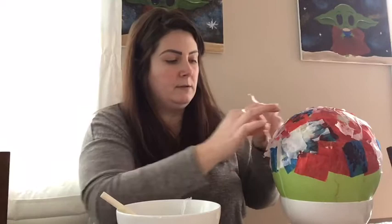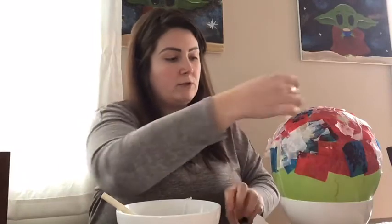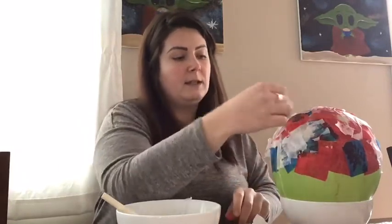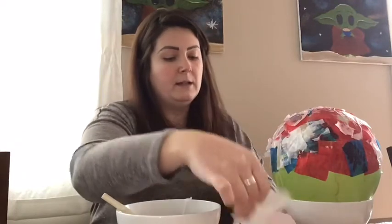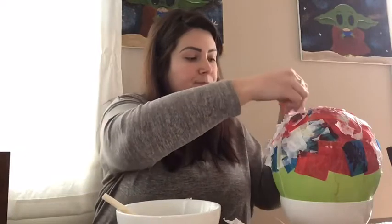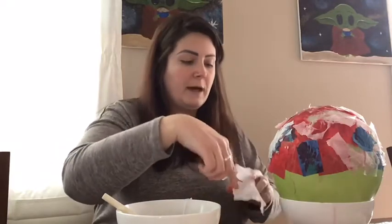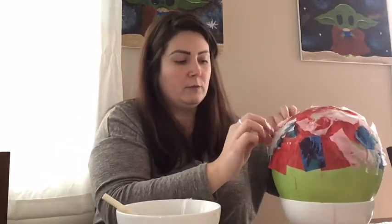I'm going to finish covering the balloon for the third layer, and once again I will let this dry for 30 minutes. Then we will finally come back, put our final fourth layer on, and let it dry overnight. Just continue doing this, then let it sit for a half hour and we'll be back again.